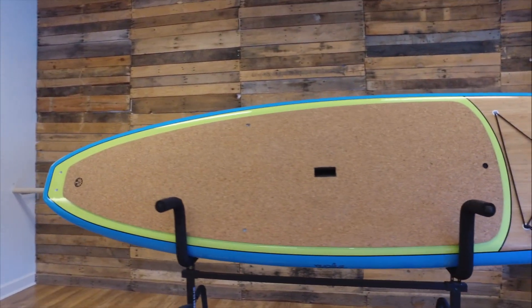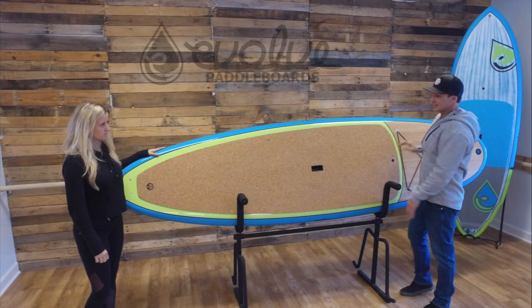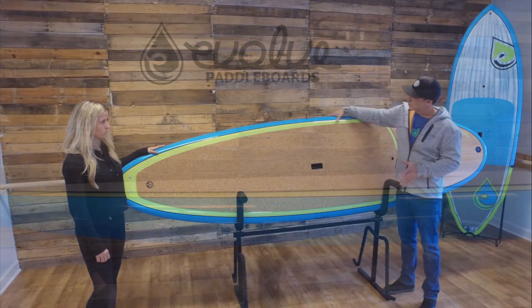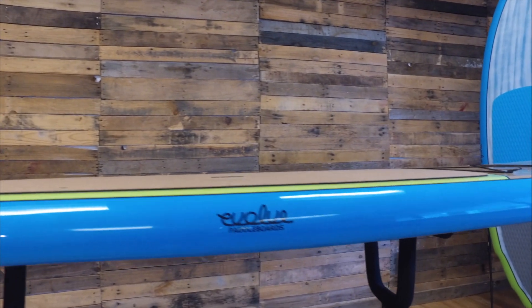For starters, the roots board is ten foot six in length and 32 inches wide. It's four and a half inches thick, it's got a really square rail and a flat deck, so it's perfect for yoga.